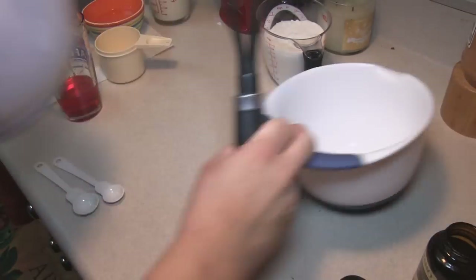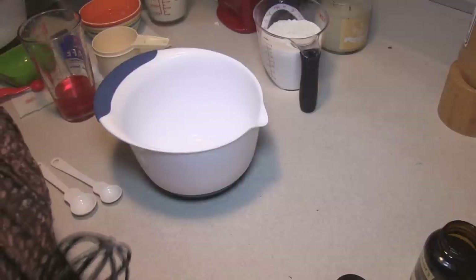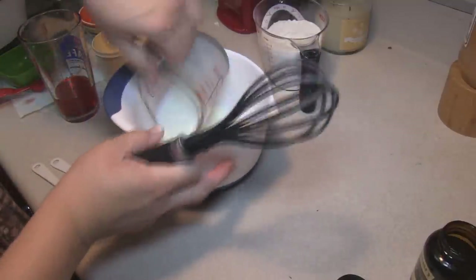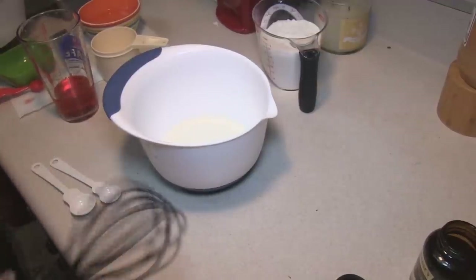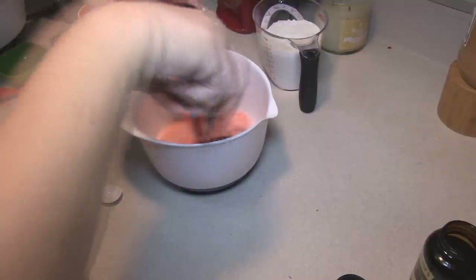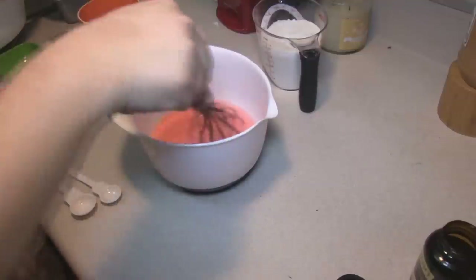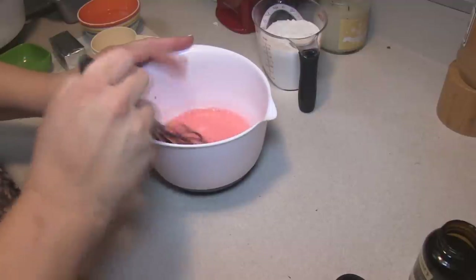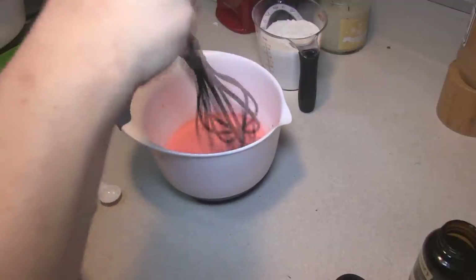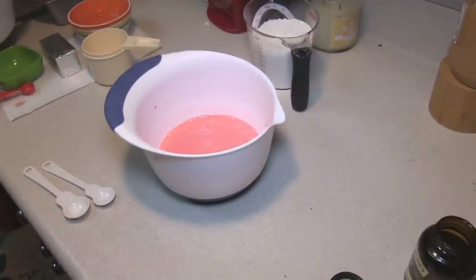In our next bowl, a smaller bowl — that was our medium size bowl — we are going to put in three-quarter cup of buttermilk and one-third cup of maraschino cherry syrup taken from a bottle of maraschino cherries. Now if you are going to be decorating with the maraschino cherries on top, get the ones with the stems because they'll be a lot prettier.